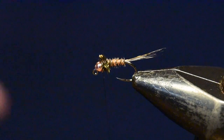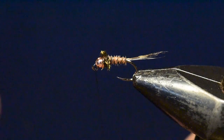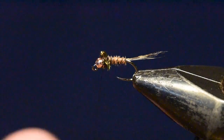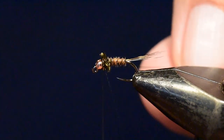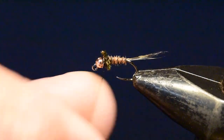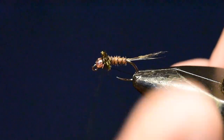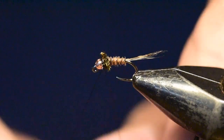I'm going to go without putting any head cement on it, so I'll whip finish it twice with about three to four wraps of my 16-aught thread. If you put a little bit of glue on there it can mat down the peacock, but given we've ribbed this with copper wire, that should add a lot of stability to the fly, so you really don't need to glue it.